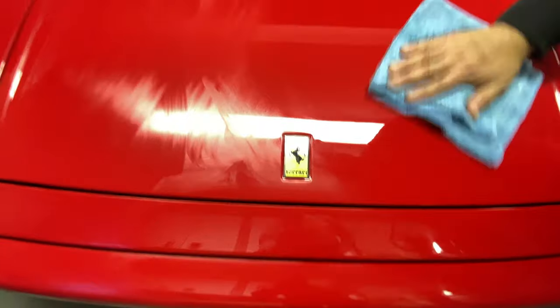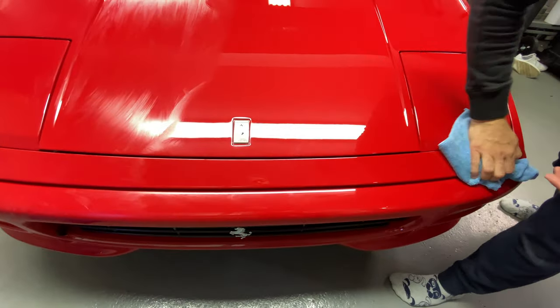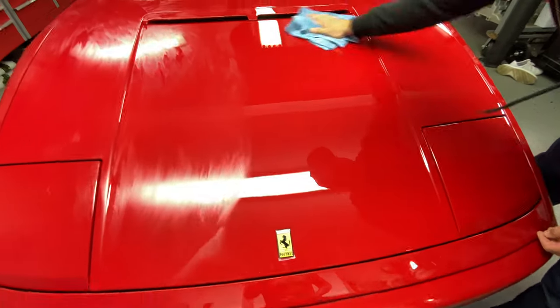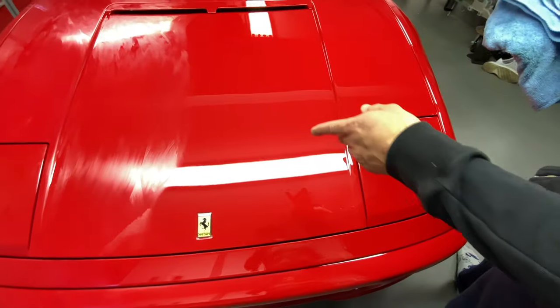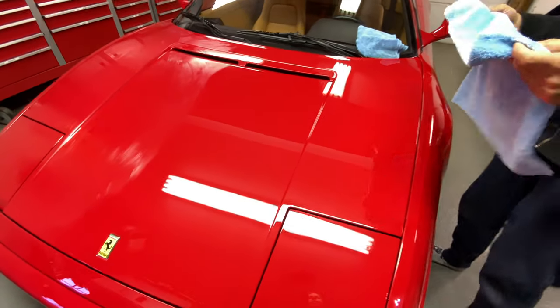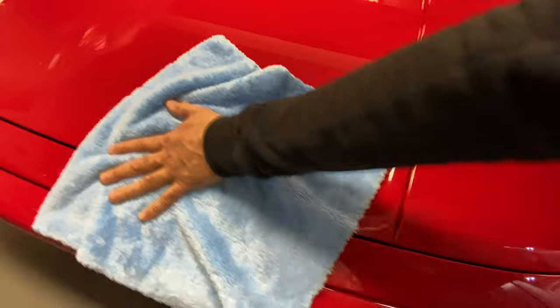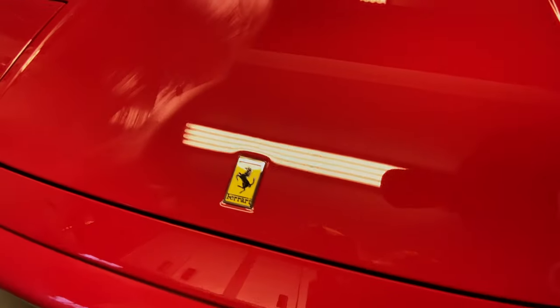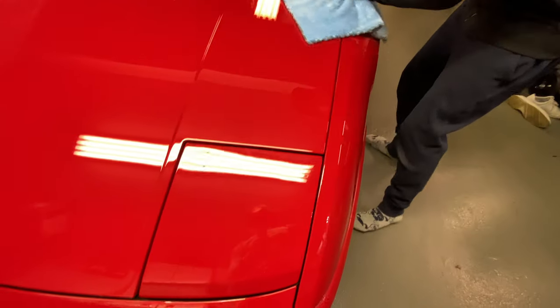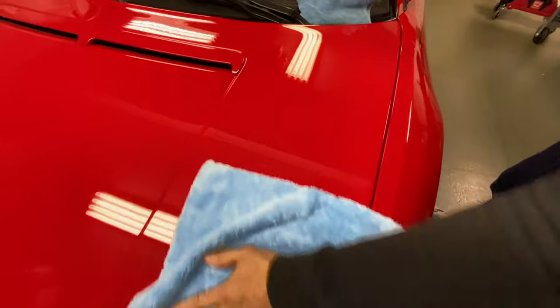You can see it leaves a lot of residue behind. Using the Autofanatic 007 gloss enhancer isn't needed — looking at this in the viewfinder in real time. The Griot's Garage soft edgeless microfiber takes everything off effortlessly. The Zymol is so slick that the long plush microfiber gets every piece of residue off with very little effort — no detail spray needed. Step back and look at the difference — that looks incredible.